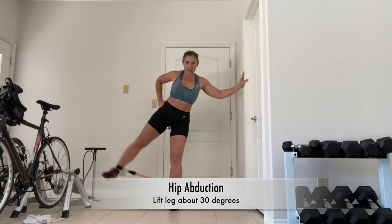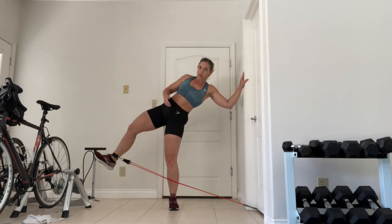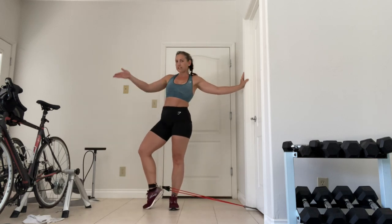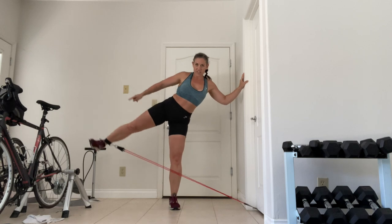Slightly bring that standing weight and kick out. You really only need to go about 30 degrees out. If you start turning this way, you're going to be leading with your quad and your hip flexor — we don't want to do that. Drive with the heel.